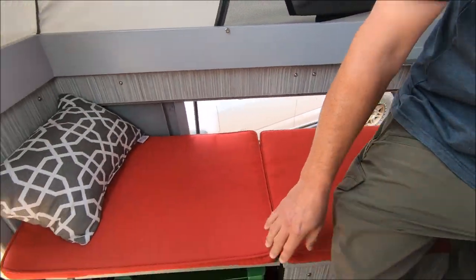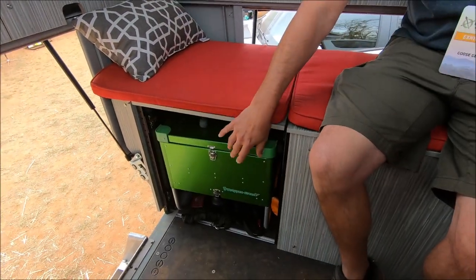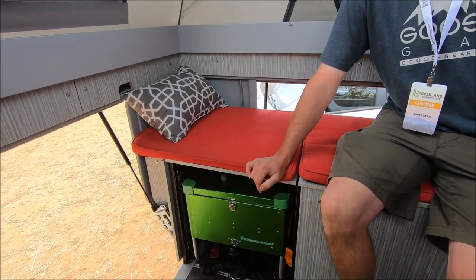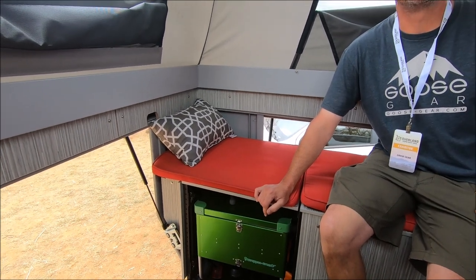And then we have a toilet — a wrap-on green toilet, so you can use this as an electronic toilet. It's really convenient when you're in the desert where there's not a lot of trees or rocks to hide behind.